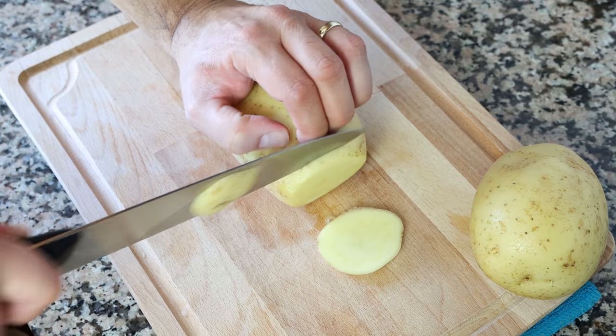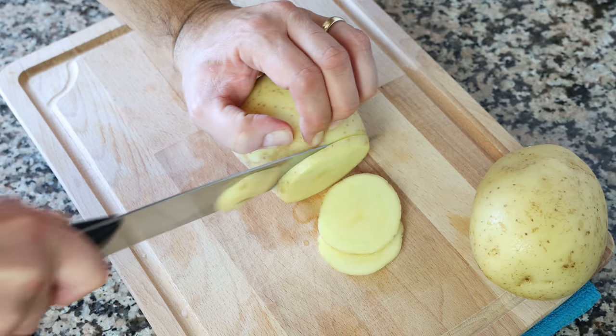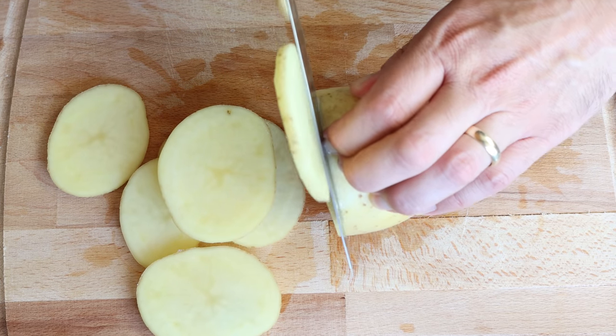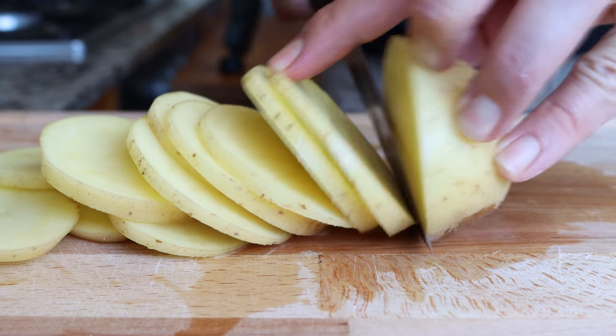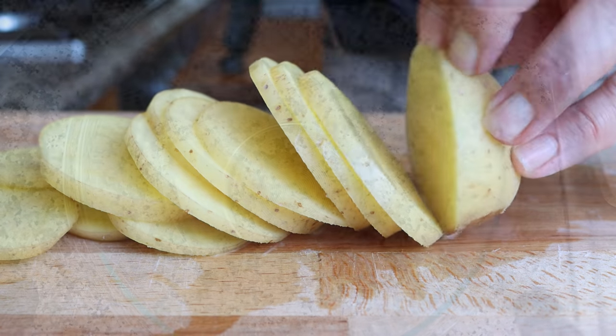We'll start by cutting two medium-sized potatoes that have been washed and patted dry into thin rounds that are one-eighth of an inch thick, which is a little over a quarter centimeter. I'm leaving the skins on as they add more nutrients and flavor, but you can peel them if you prefer. Make sure all the slices are the same thickness so they cook evenly — don't go any thicker than one-eighth of an inch, otherwise the potatoes won't crisp up.